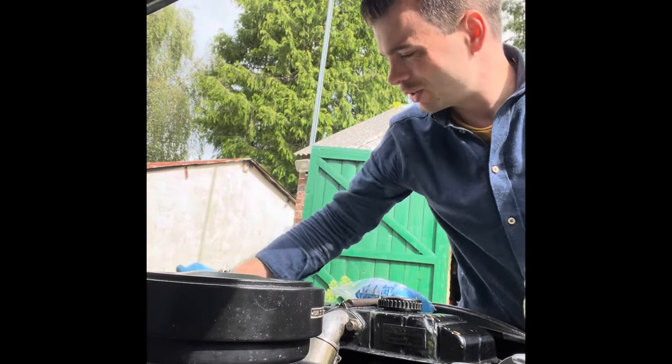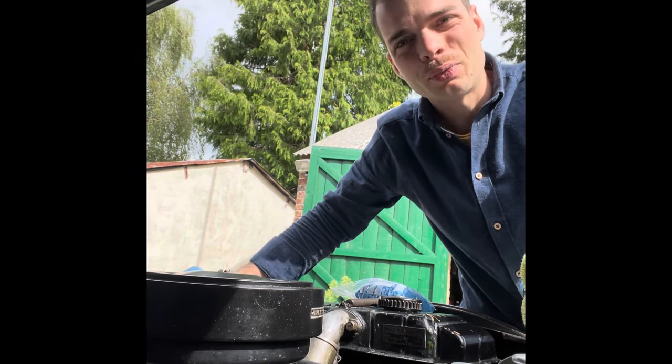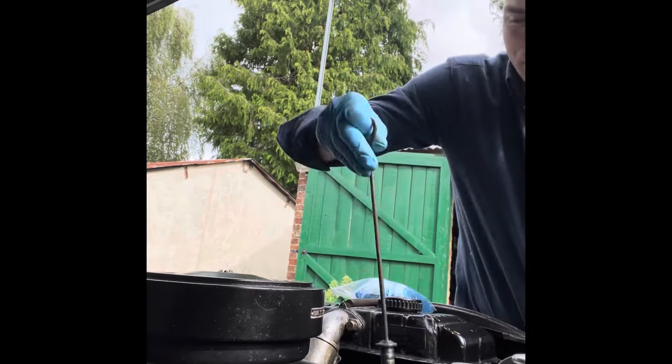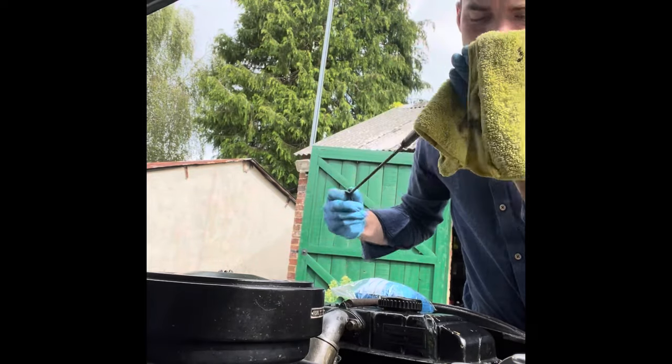There's a big pool of oil underneath this car. It's usually not actually the engine — it's the sliding pillar suspension. If I've over-pumped that a bit, it does leak a bit. Let's have a look at the dipstick — that's on max, so that's good. I changed the oil on this very recently.